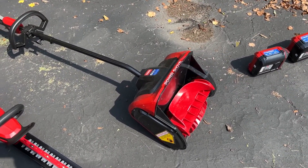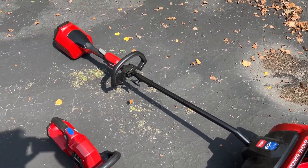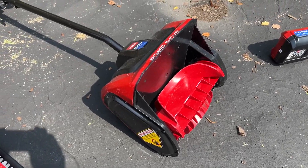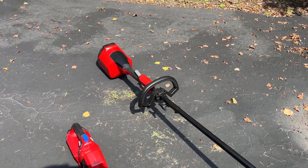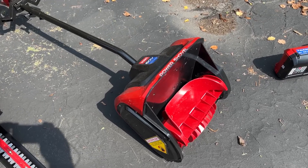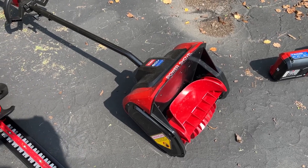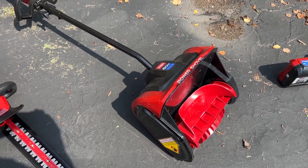Sixth would be this power shovel. The difficulty with it is that the head, the power unit, is so heavy that even with the bigger battery mounted at the top, the weight distribution isn't very good. So you're going to be lifting this, and I wouldn't recommend it for anyone that's older or doesn't have the strength to use it.